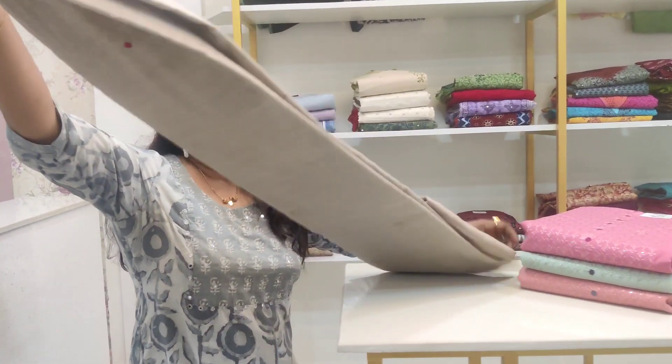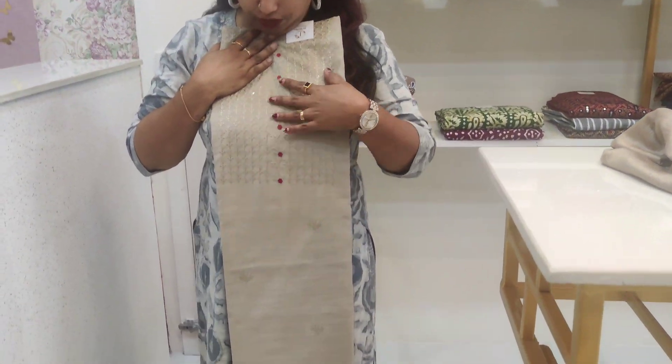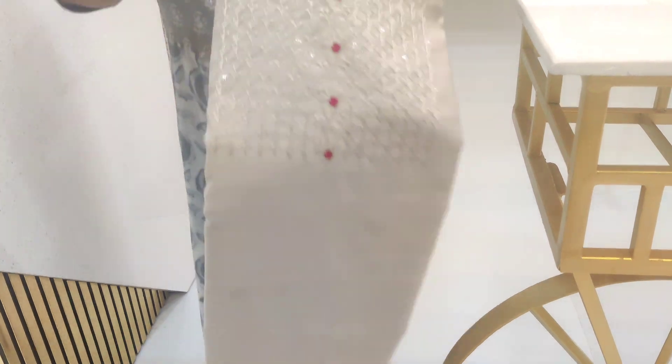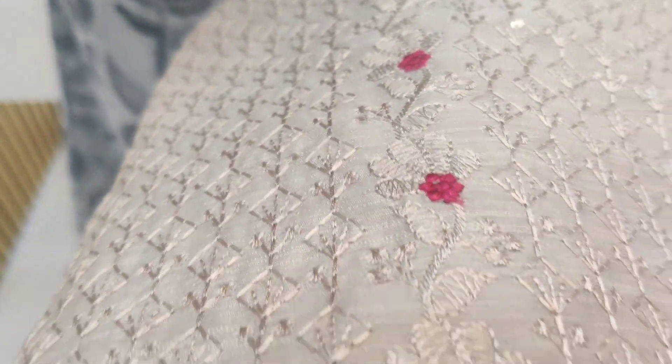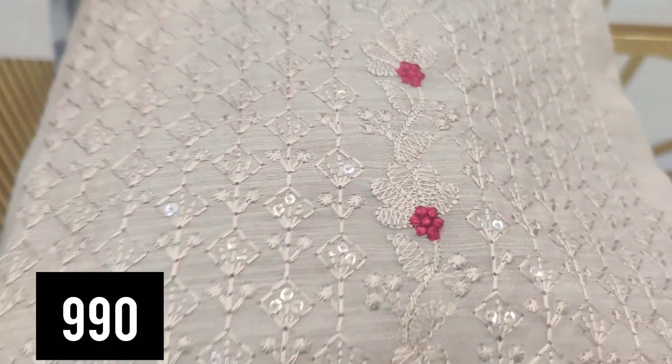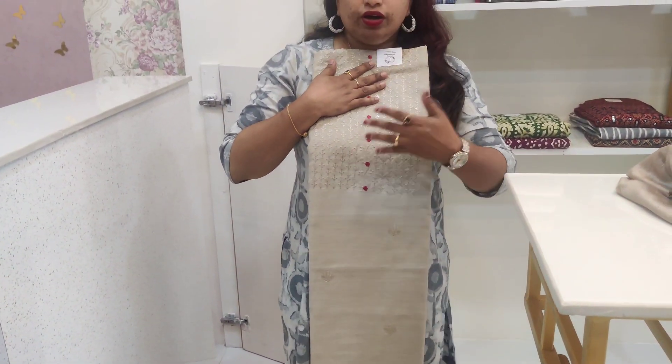This is actually synthetic fabric. In the neck portion, there is embroidery and same color sequence work across the whole body portion. It also has a bottom fabric in the same color.